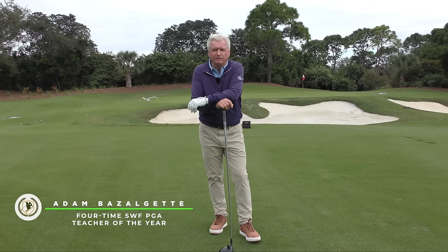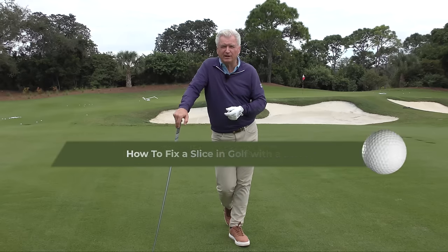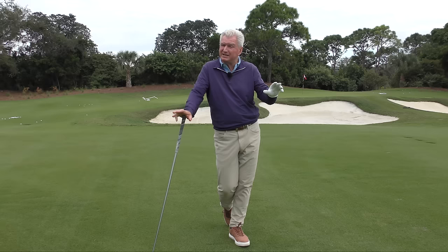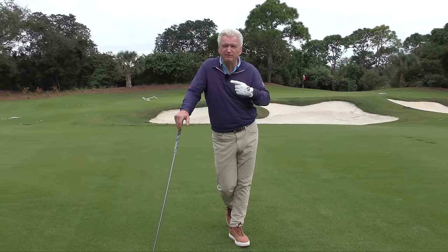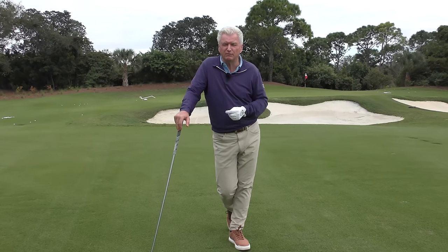Adam Bazalgette here from Scratch Golf Academy. Today, let's look at how to fix a slice in golf with your driver, and we're going to fix it with some simple stuff. It will be exaggerated, but not unconventional. I'll show you the handshake move that's going to make the difference, and at the end of the video, some ideas on how to blend it together and make this work for you.